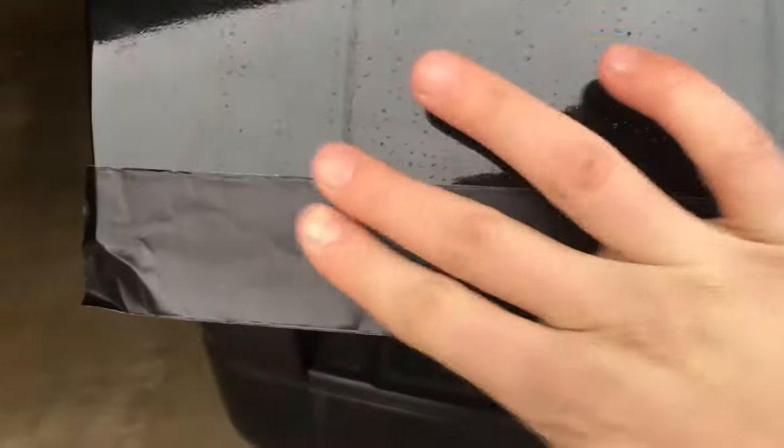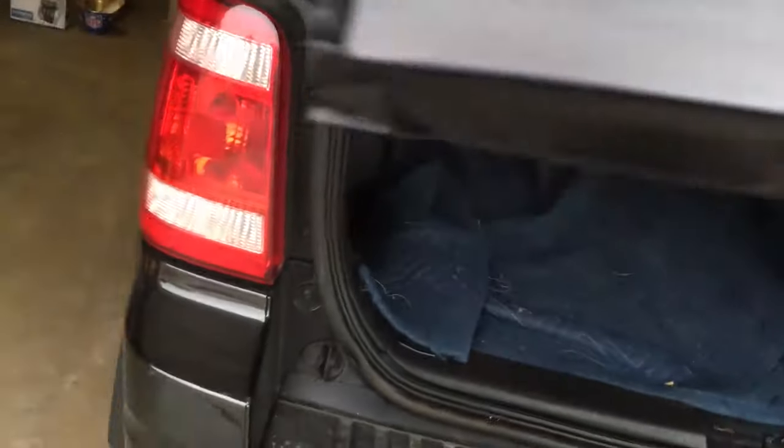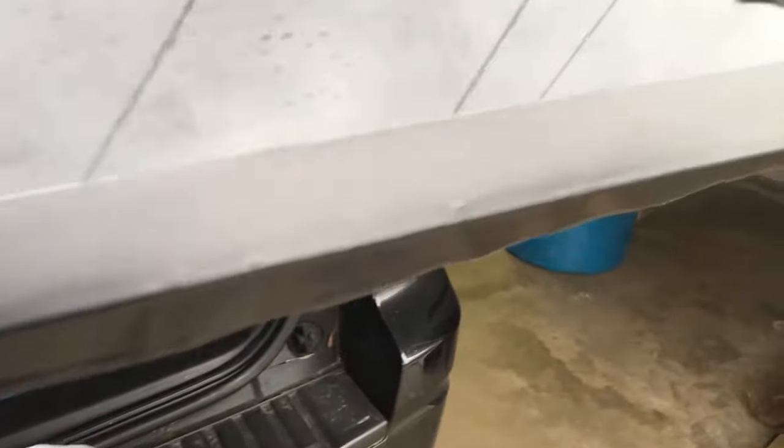Press it down, get it really good, get all these bubbles out — because the flatter it sits, the better it will stay. You can see here we've got it nicely applied all along the back of the vehicle.